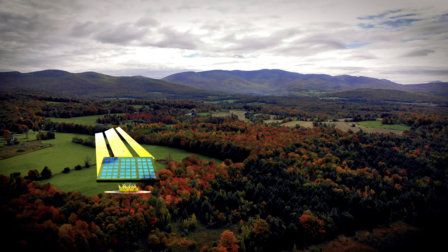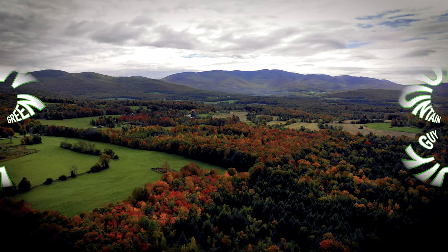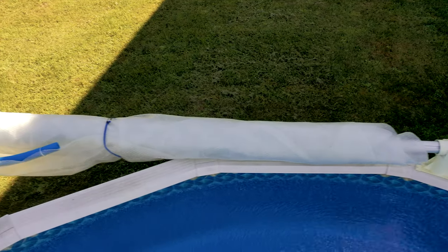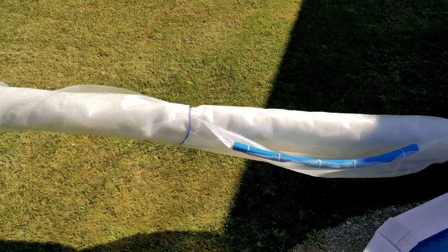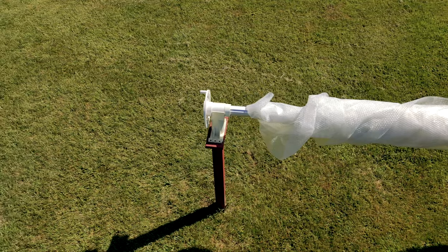Coming up: the one-year review on the HydroTools Solar Pool Reel, as well as showing you how easily this pool cover goes on. Welcome back everyone — this solar pool reel system has been a great addition to our pool. Let's take a closer look at the hardware and how it's fared in the last year. I also want to show you how to put the cover on the pool and deploy it with one person.